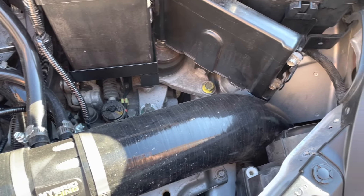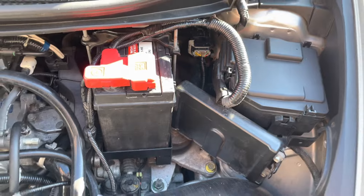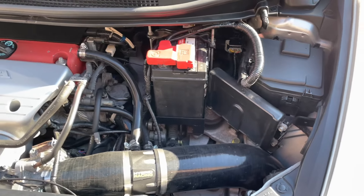Right, time to take it for a little drive in the glorious Cheshire sunshine. Been out for a little bit — Jesus, this thing sounds amazing now.